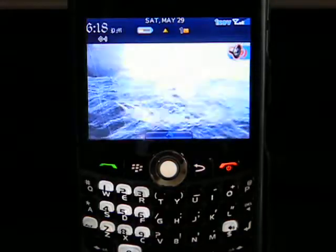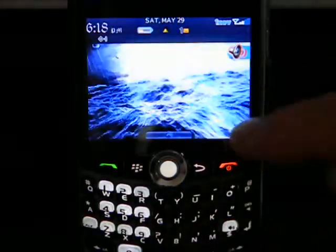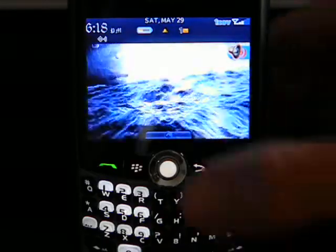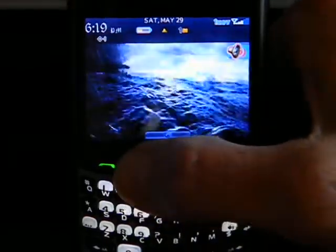I'm back at my main screen. You can see in the background that's a free theme that I downloaded from BlackBerry App World, which is another application that we do have on all of our BlackBerry phones from NetworkSave.us.